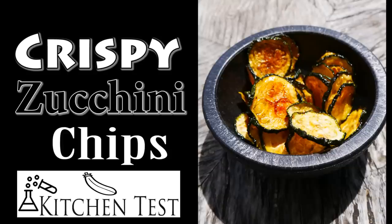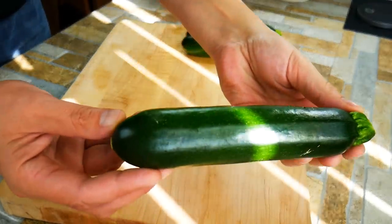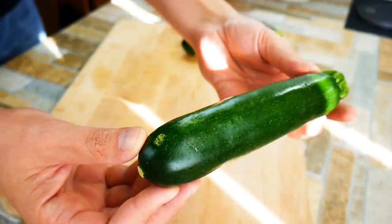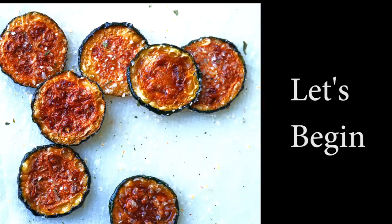Chef Pennington here. Today we're going to make really crispy zucchini chips the real way. There's a lot of misinformation on the internet and today we're going to do a couple different tests and put all that behind us. We're going to do it the correct way, and there's two ways it works, so that's cool. Let's get started.